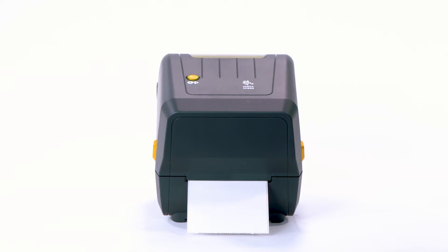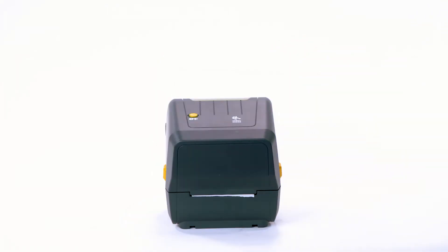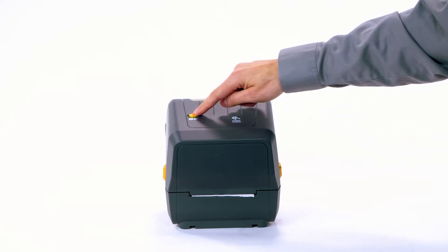The printer will feed and measure several labels. Remove the excess media. Print a configuration report by pressing and holding the feed button until the status indicator blinks off and on once, then release.